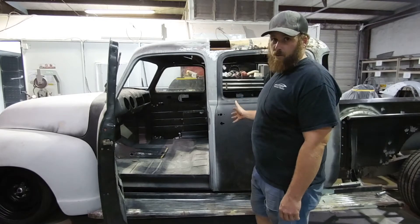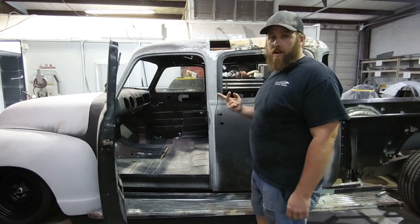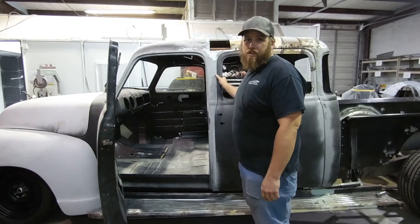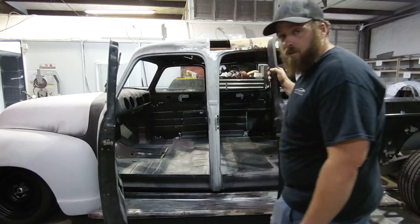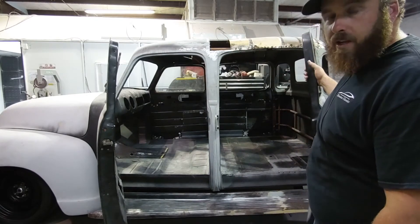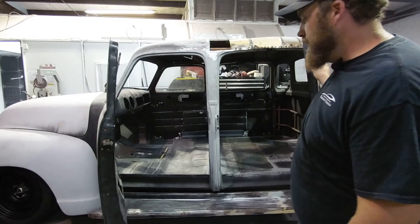We flipped it around and started sewing them together. One reason we did that was we wanted to have suicide doors in the back — by flipping that second cab around and attaching it this way, we automatically had rear suicide doors.